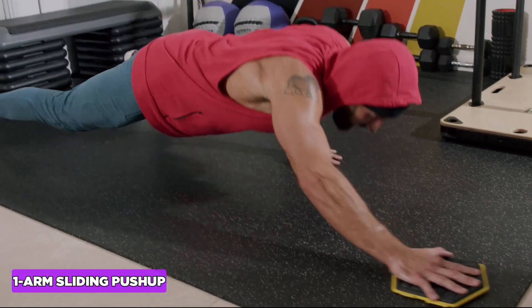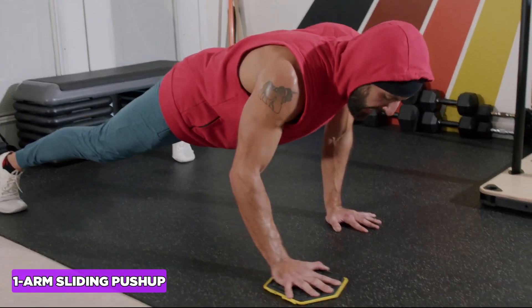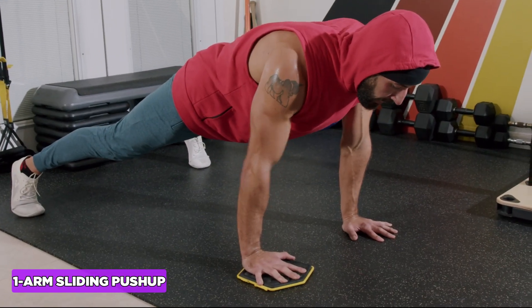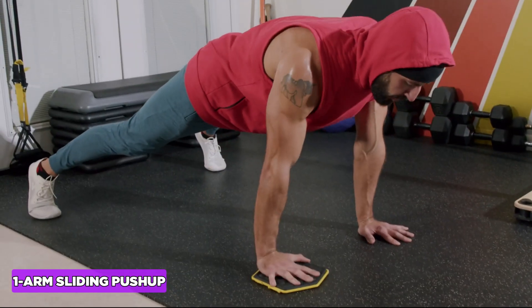The one-arm sliding push-up is a self-assisted single arm push-up and the ultimate core stability exercise. Inhale through the nose going down, exhale through the mouth going up.